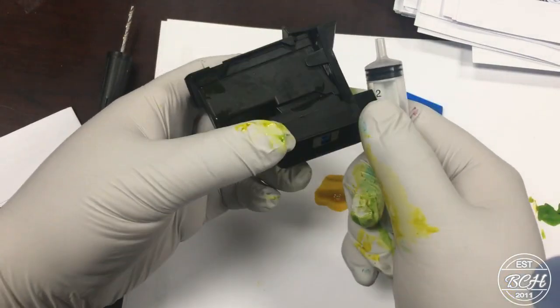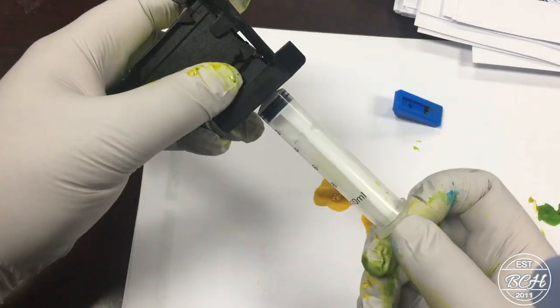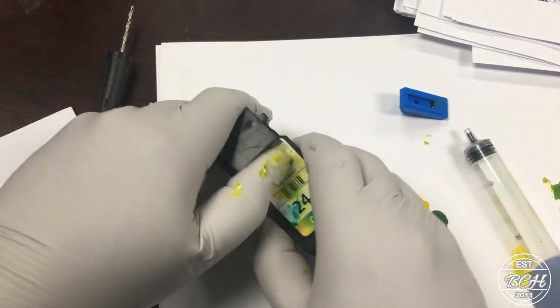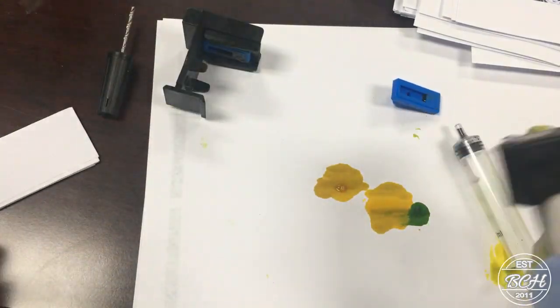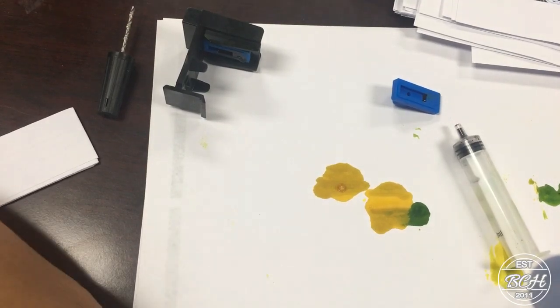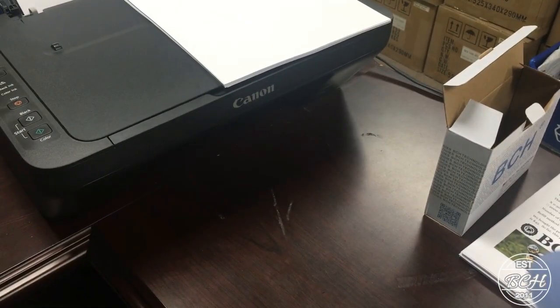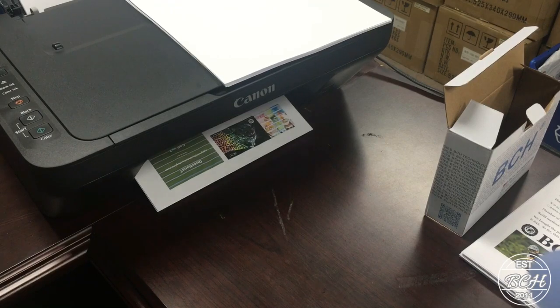The third common mistake is to give up too early. If you see the printer prints weird colors, there must be a pressure imbalance — one color has too much ink and pushes down into other colors. If you see stripes, air bubbles are blocking the printhead. Using a priming clip can fix both of these problems. The priming syringe can remove ink from the bottom of the cartridge, removing air bubbles and releasing ink pressure as well.